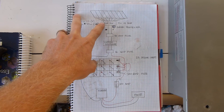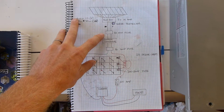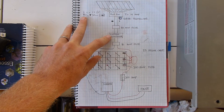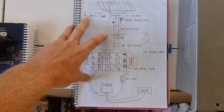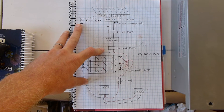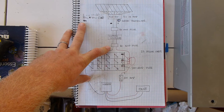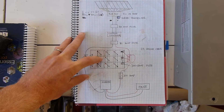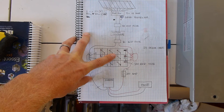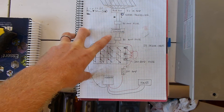From the eight panels in parallel, we go into a combiner box, then an 80 amp fuse breaker, which then goes to the charge controller. There's another 80 amp breaker on the other side of the charge controller — I'm not sure if that one's necessary or not. I don't see how there would be backflow from the batteries to the charge controller.